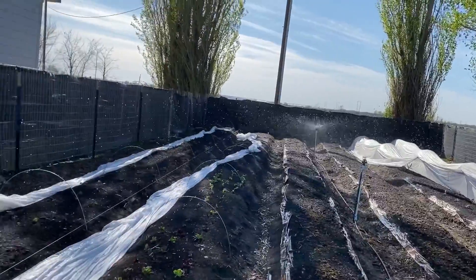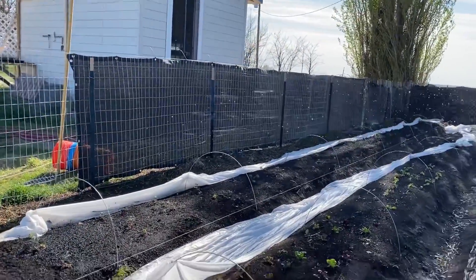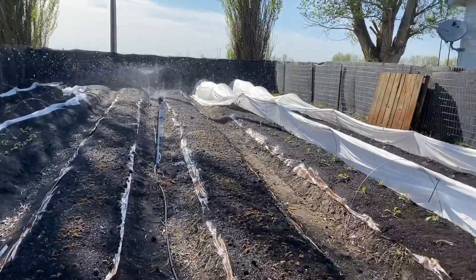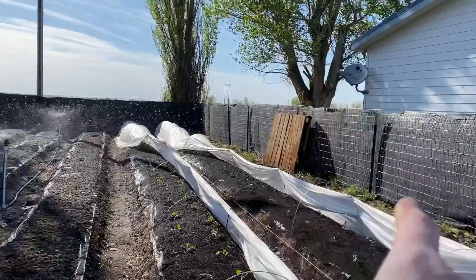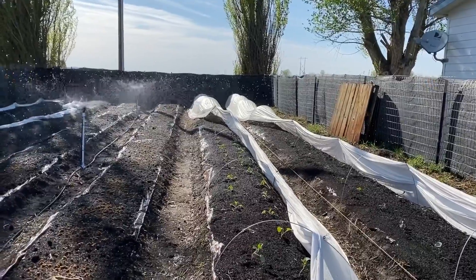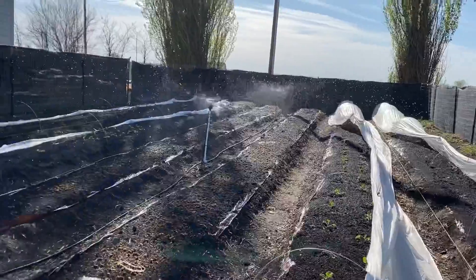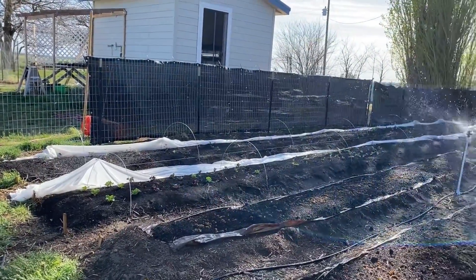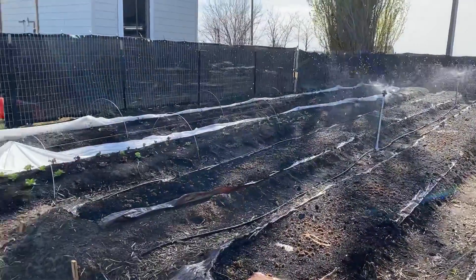I didn't get the opportunity to show you me actually putting in all the plants, but here's what they look like. I have lettuces and kales, peas will be here soon, and then I have cauliflower and broccoli. This white stuff is a netting that should help keep out bugs and protect them from the wind. I was kind of unhappy to realize that the water isn't getting through like it's supposed to, so that's something I'm going to have to look into. But here we are, looking more and more like a garden.